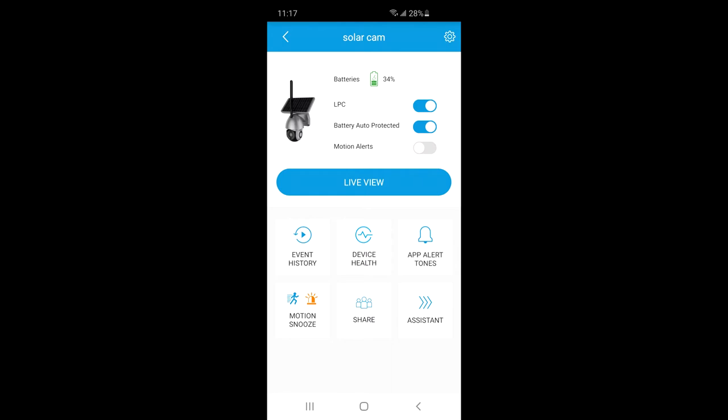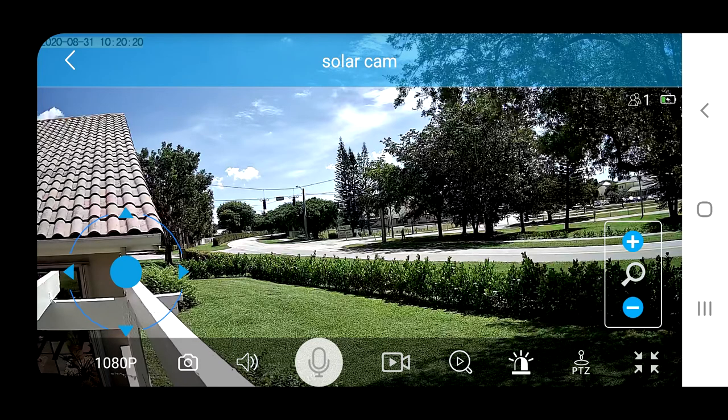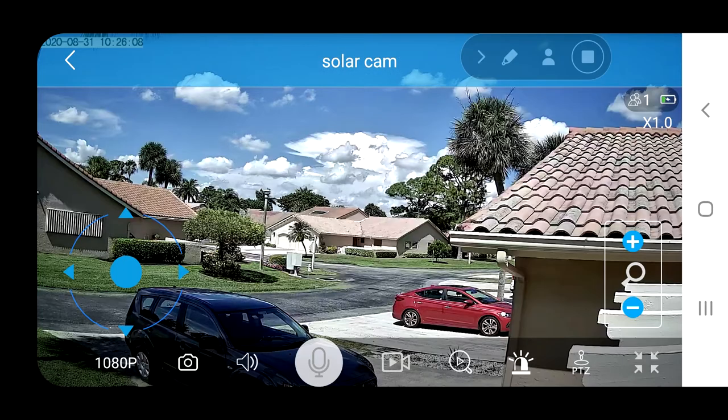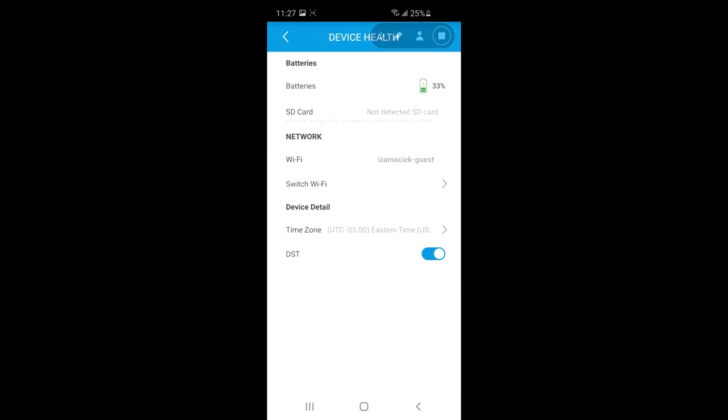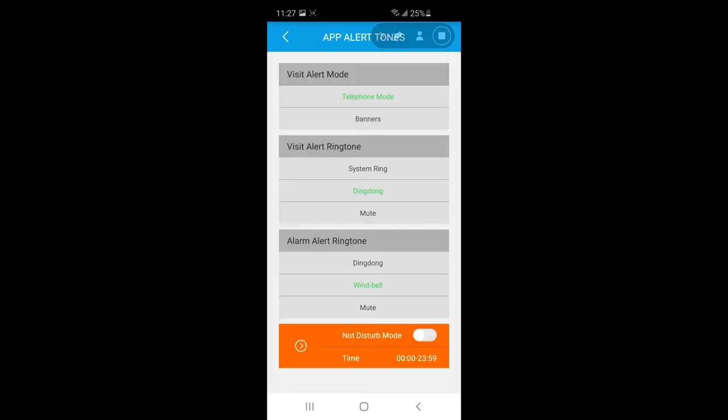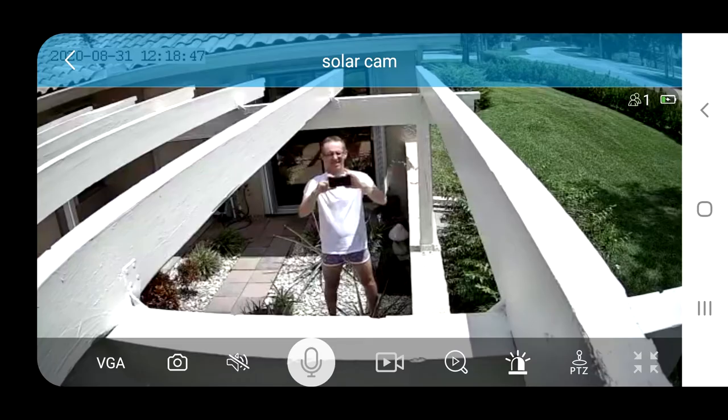This is a screenshot from the interface of this camera — you can see when I started, the camera was at about 30% charge. This is a screenshot I took from that camera; you can see the picture quality is really amazing along with the different features and screens available. It took about a week for the battery to charge from 20% to 90%, which I consider pretty good.